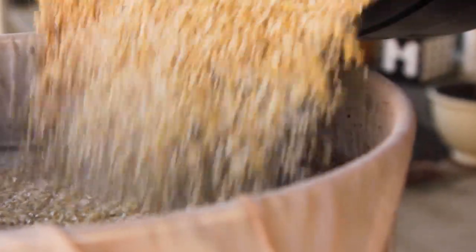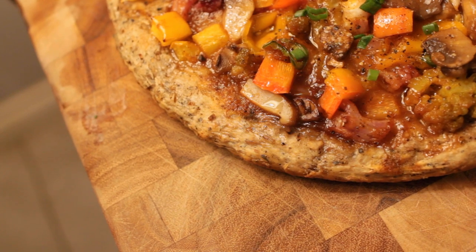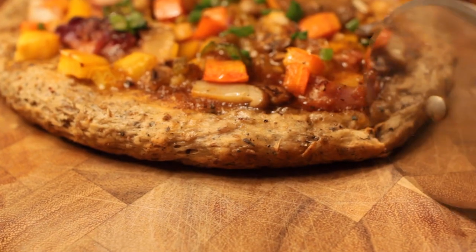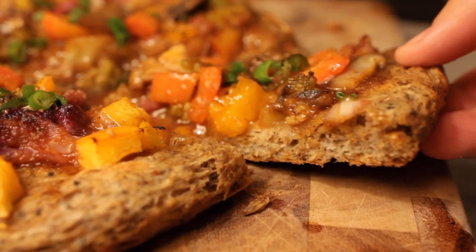After a brew day you have a lot of spent grains lying around, and I wanted to find another way to give them a second life. What goes better with beer than pizza? How about making a pizza crust from beer grains? With just a few additional ingredients you probably have at home, you can transform these spent grains into a delicious, flavorful pizza dough.